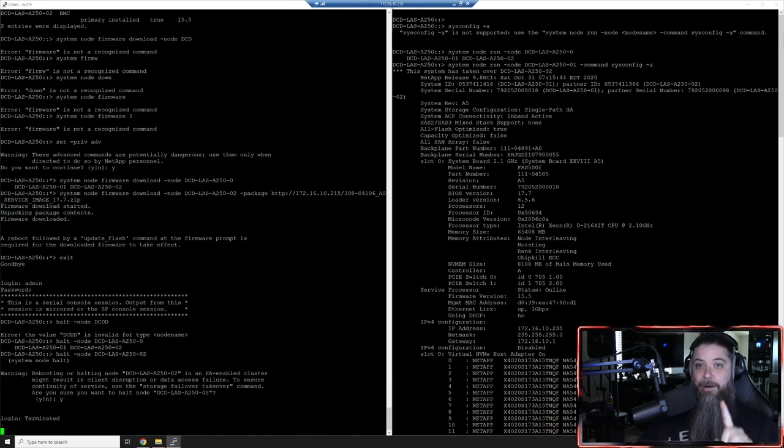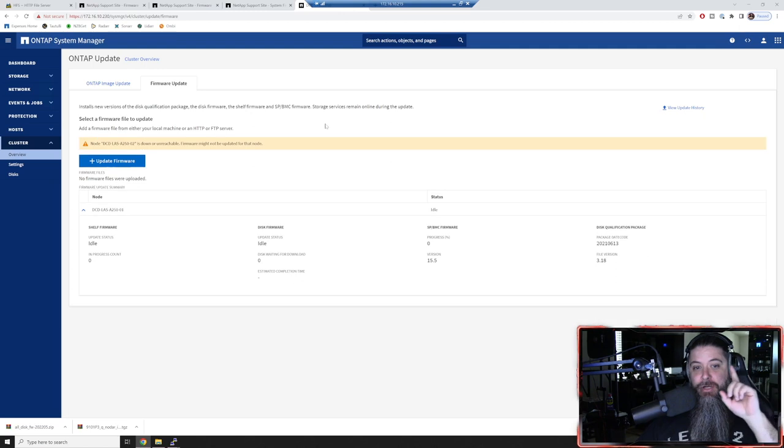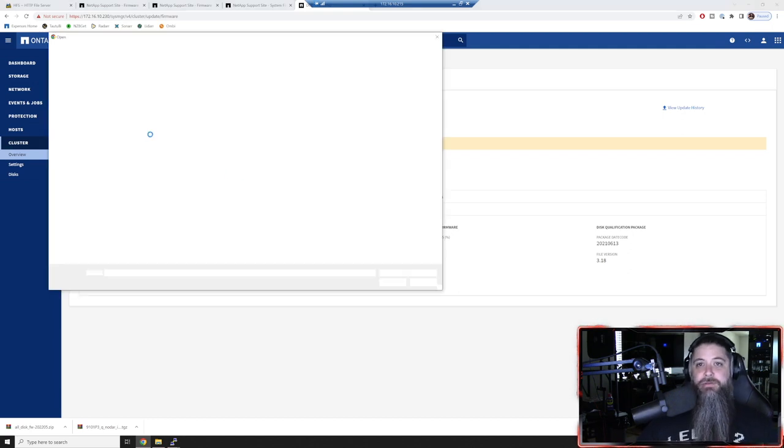The last thing I want to show you while this is rebooting: jump back over to System Manager and show you where you can update stuff. When you want to update firmware, you can do it from a web server or FTP server, or if you've got it saved on your laptop or jump host, you can browse to it. Whether this is shelf firmware, disk firmware, or the ONTAP image, that's how you upload it the easiest way.